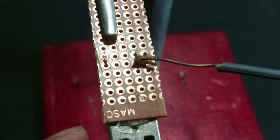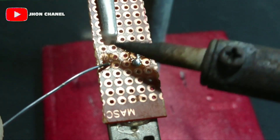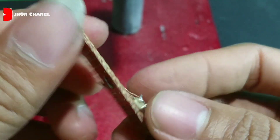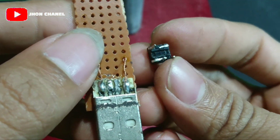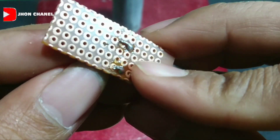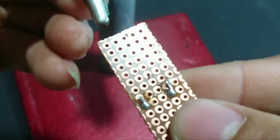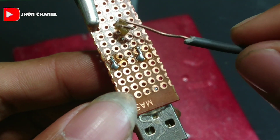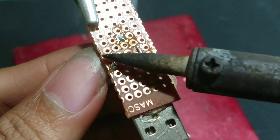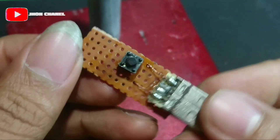Oke sekarang kita lakukan tahap penyolderan. Kita kasih flux dulu supaya lebih mudah untuk merekatkan timahnya. Untuk kaki input sebelah kanan, kita konekkan ke kabel yang kanan juga. Sekarang kita solder, kasih flux dulu. Nah jadi seperti ini untuk hasilnya.